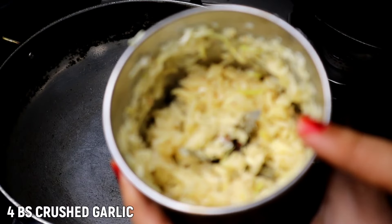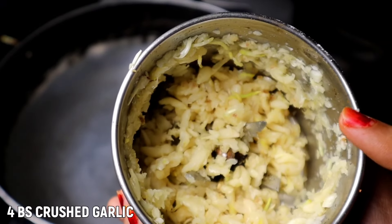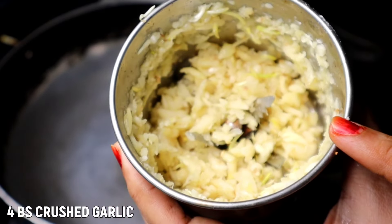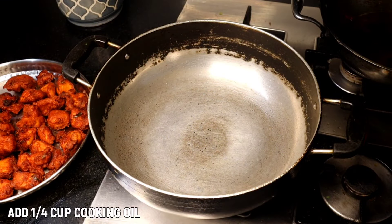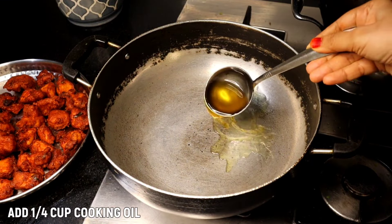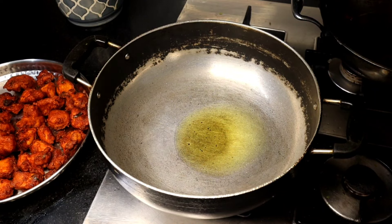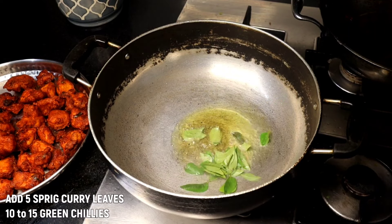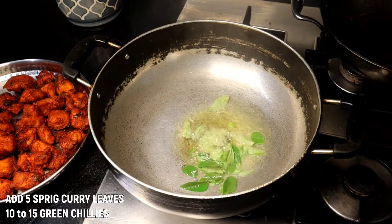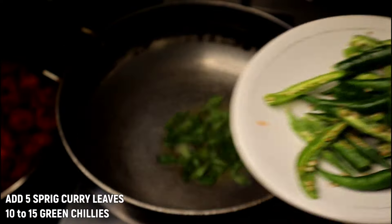We need to remove the chicken in the same way. We have crushed the chicken. Now we put the chicken. Add the cooking oil in the same way, mix with the cooking oil, add the cooking oil in 5 sticks. We cut the chicken in half the same way.